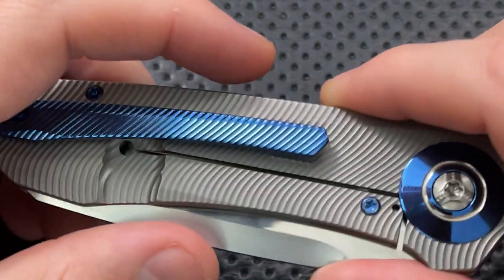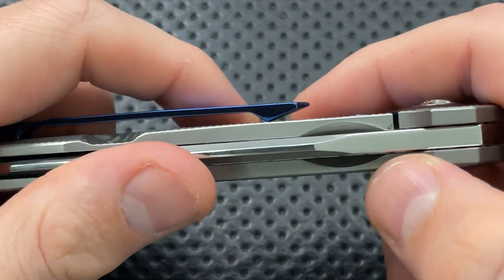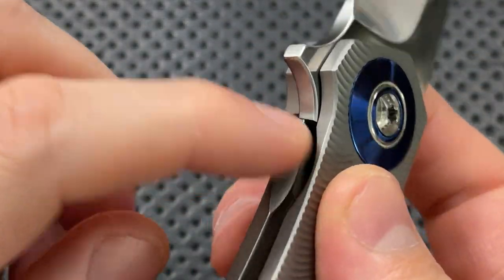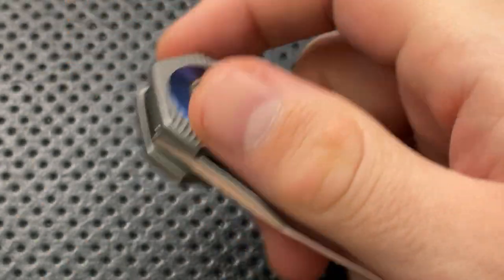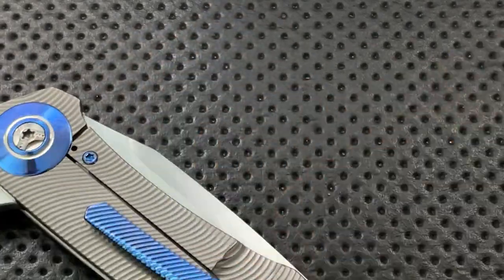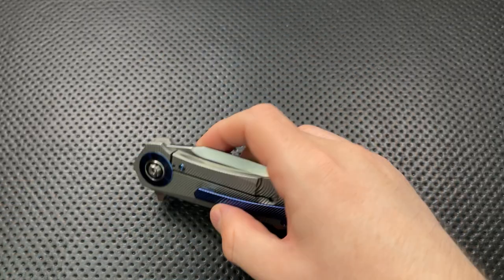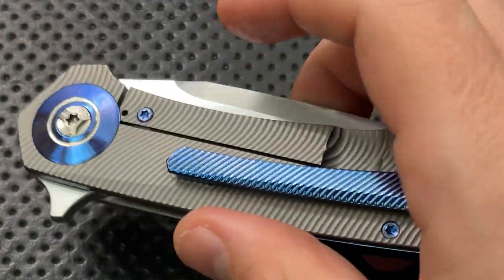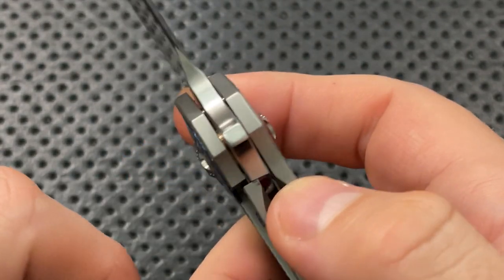We've got ourselves a nice little lock bar insert here. On the side there, we've got a very nice little pocketing area. I'll open it up so you can see — this pocketing area makes it very easy to get in there and unlock the blade. It's very easy to unlock the knife. One other thing worth noting is the geometry of this whole affair — it's very easy to have pivot hardware sticking way out, but I think they've done a really nice job of putting it kind of where it needs to be.